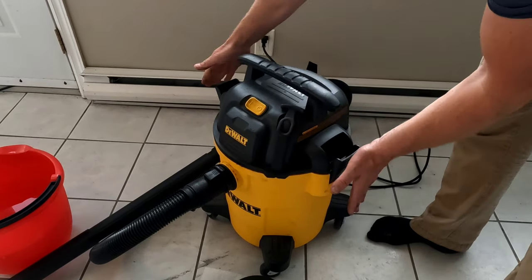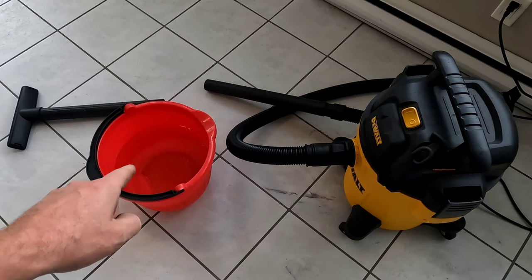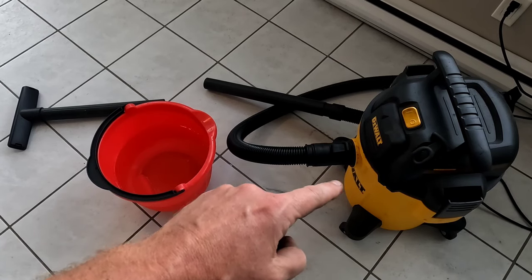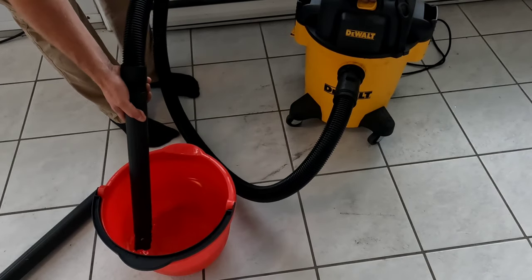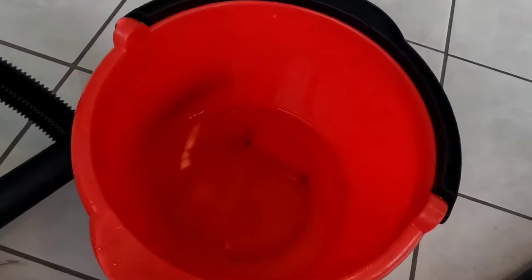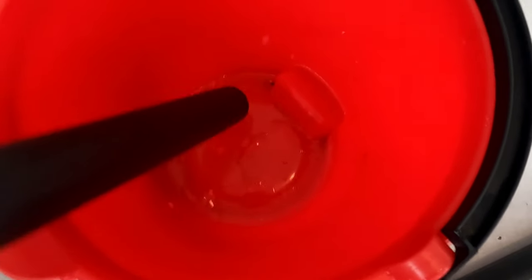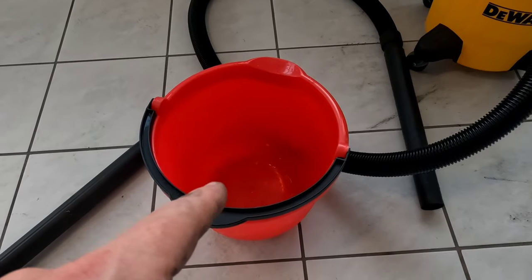So you're going to reinstall this. Alright, so we got some water in the bucket, it's probably three quarters full, and this is all ready to start sucking up water — and literally it sucked all that water within a couple seconds.